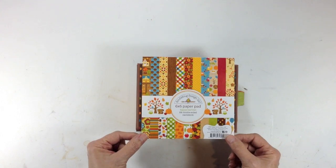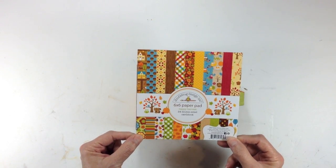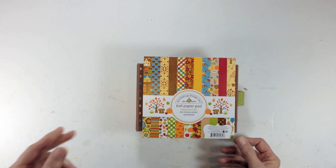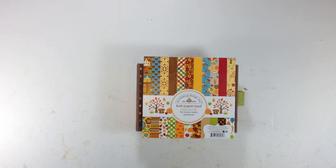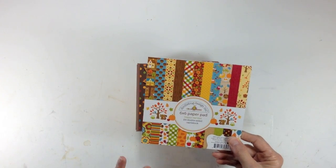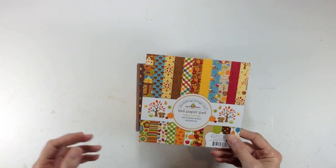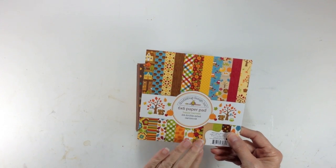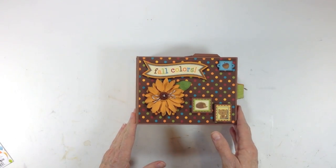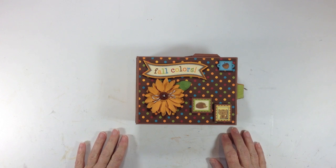The paper that I used for this mini album is the Doodlebug Designs Happy Harvest. I used the six by six paper pad as well as two sheets of 12 by 12 paper and the 12 by 12 sticker sheet. The papers are darling, very cutesy, and I usually don't do cutesy, but the colors are so bright and fabulous — I just had to have it.